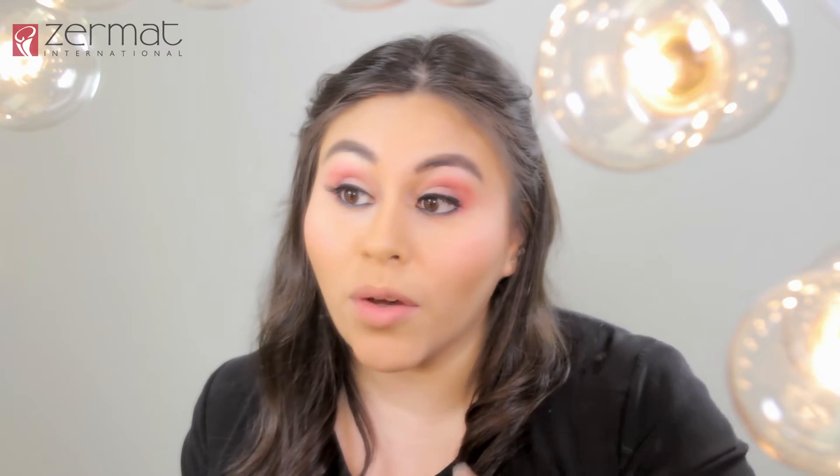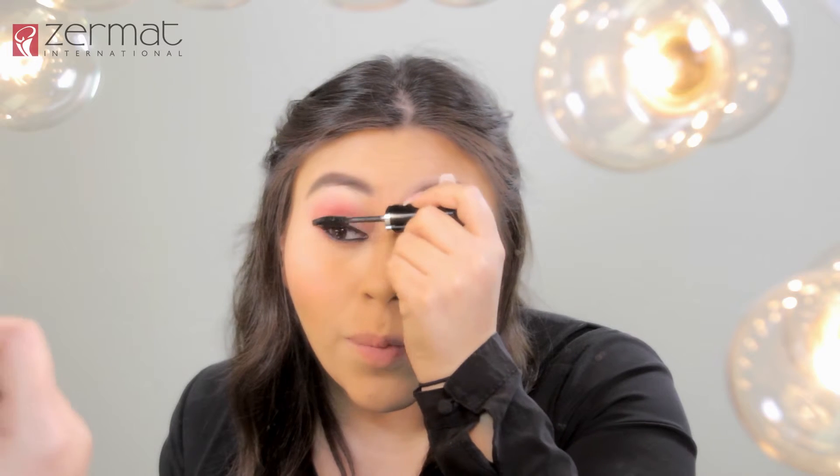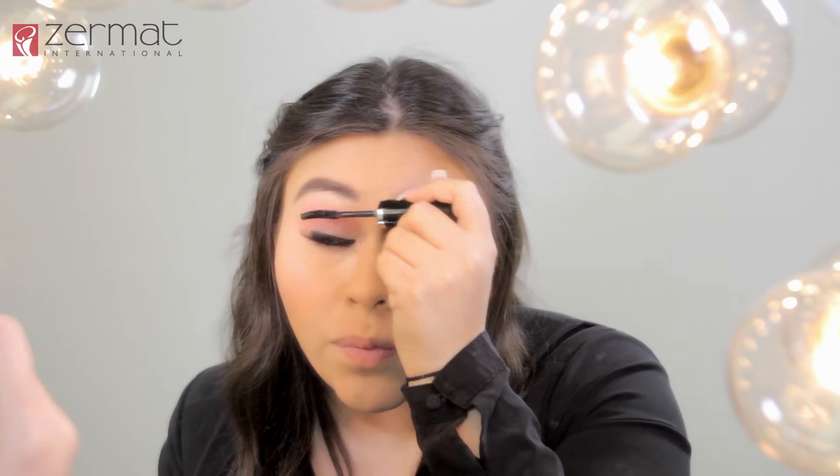Now with our black eyeliner retractable smudge tip, we are going to apply it to the lower waterline of our eyes. We will apply our mascara from Eleganza with our curved brush — remember to apply it on your top lashes and your lower lashes.